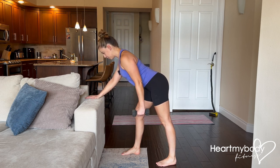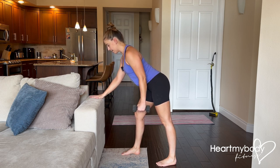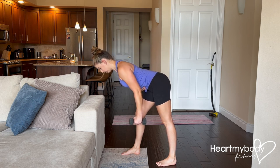With a flat back, place your hand or your forearm on that surface. Here's where the height comes into play — we want our torso to be just above parallel with the floor, ideally.